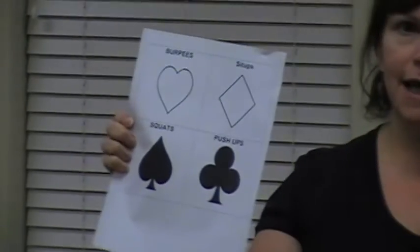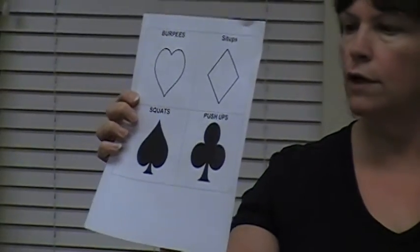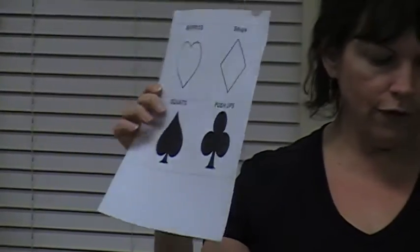It's kind of fun because you get to use a deck of cards. The workout today is to take a deck of cards, and last time I did this I had Sarah here and she called out the cards as we went. What you do is assign each suit to a particular exercise. Burpees are going to be hearts, sit-ups are diamonds, squats are spades, and push-ups are the club suit.